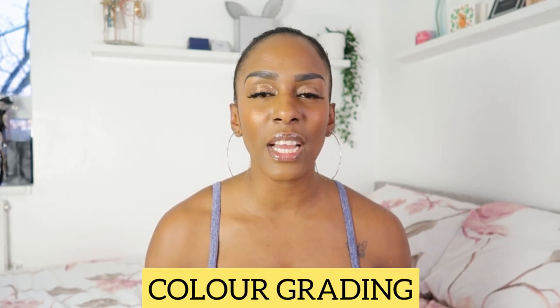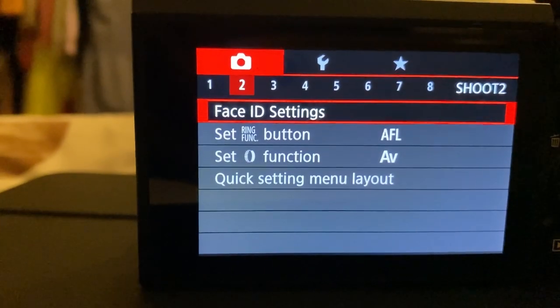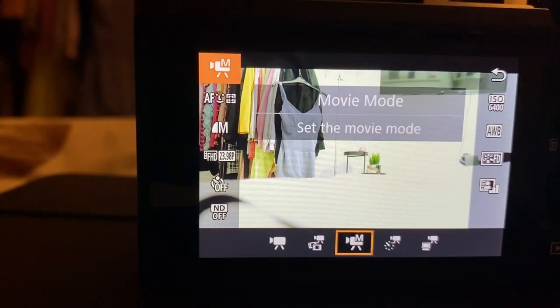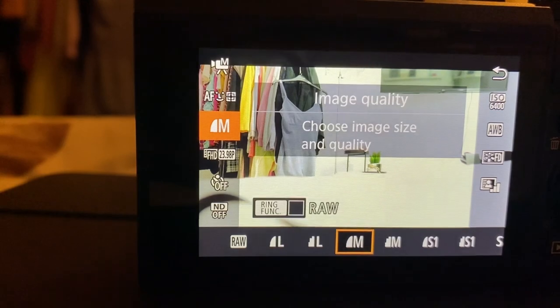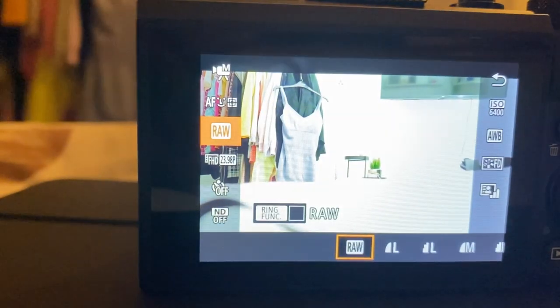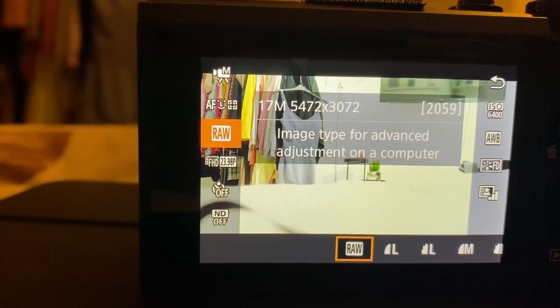When I'm doing my vlogs I like to keep my settings in RAW. This allows me to do any adjustments in post-production — I can color grade my edits and make whatever adjustments I need to make. To change your settings to RAW, click on the Q button and it's going to be the icon underneath AF. The first icon there will be RAW — click on it to change to RAW settings so you can make adjustments in post-production.